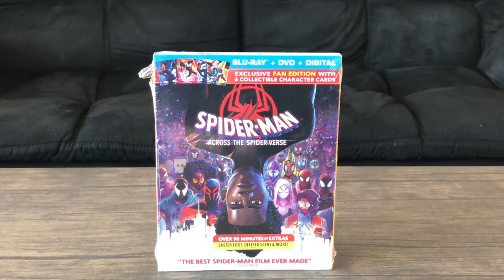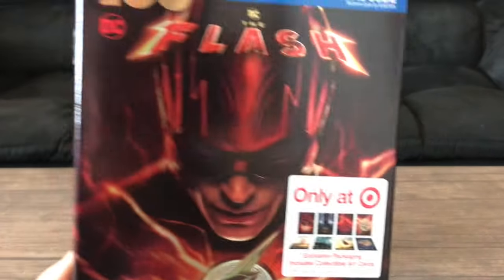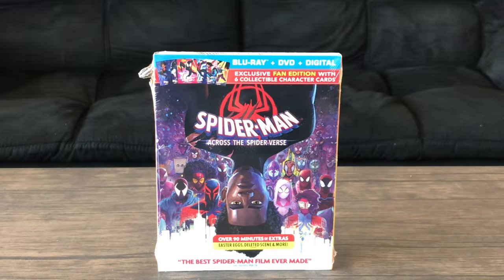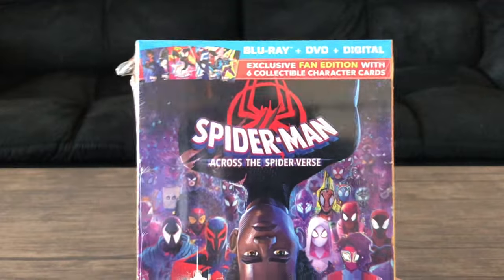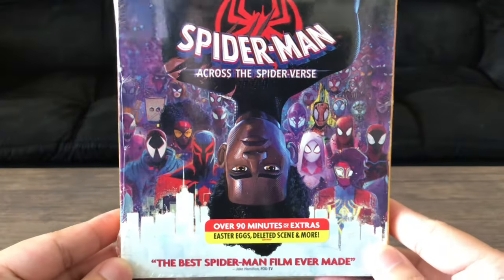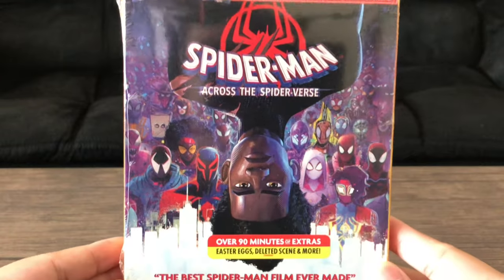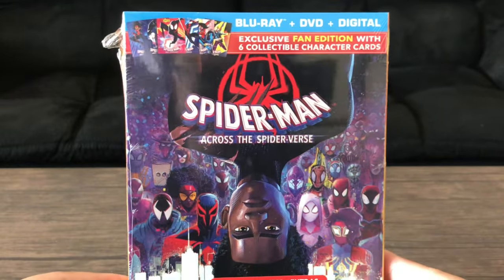It's kind of similar to what they did with The Flash last week when it was released on Blu-ray, which is also a Target exclusive. And the reason why I'm doing this unboxing video is because I haven't done one in years on this channel. So let's take a look at the Spider-Man Across the Spider-Verse Blu-ray, considering that it was released today.